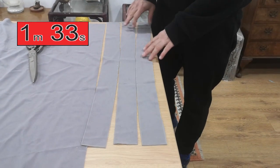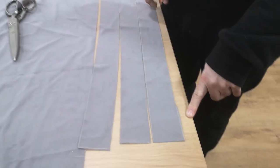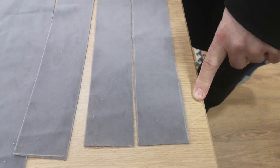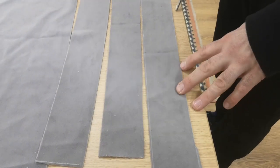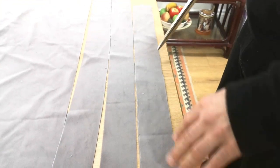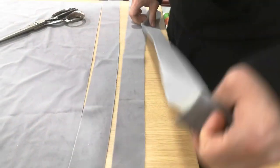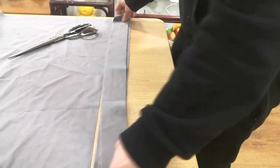That's your three panels done. And as you can see, when cutting with scissors, it's just not that clean. It's okay, but it's not clean. So that's the three panels cut with scissors.